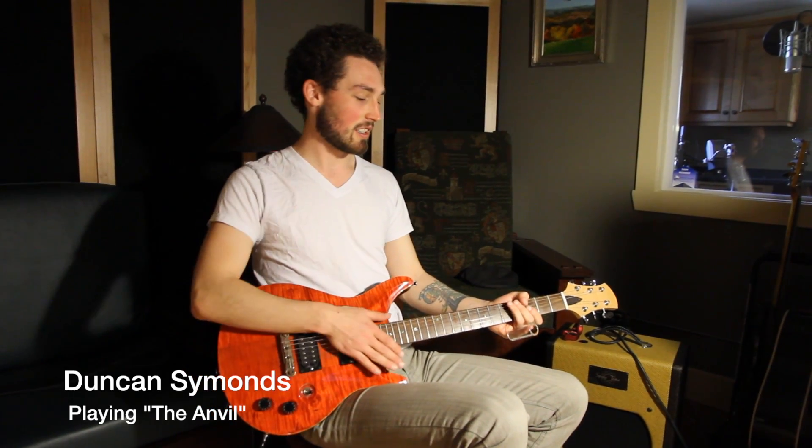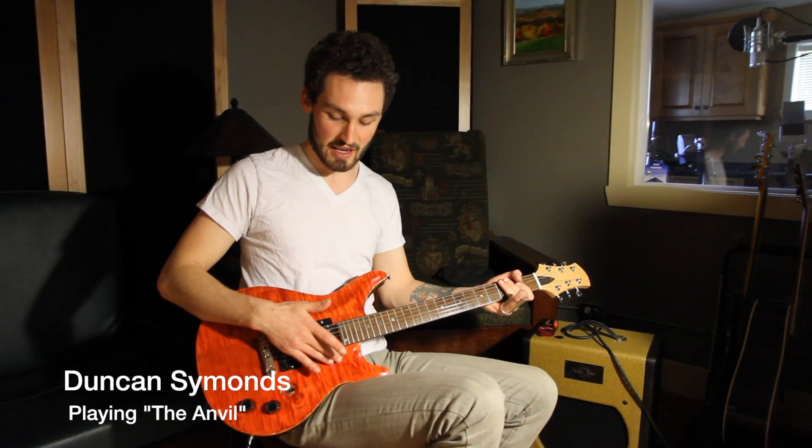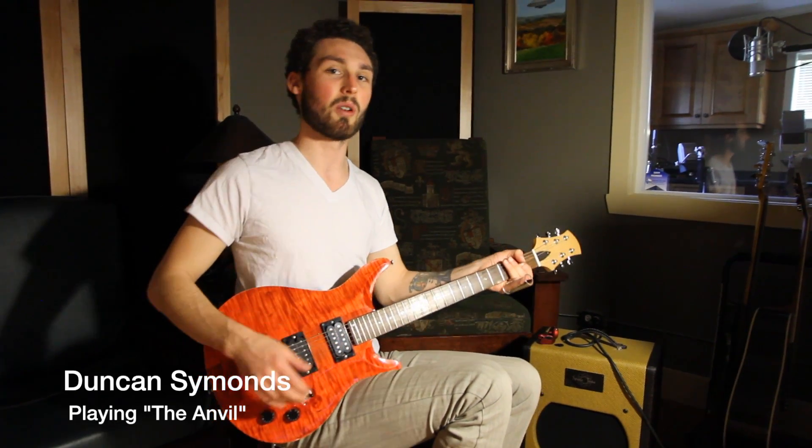And I'll play first clean straight through the amp, the space tone, and then we're going to switch on the Voodoo Lab Sparkle Drive, and you can just hear the difference. And we will start in the neck position pickup. So here we go, without the pedal.